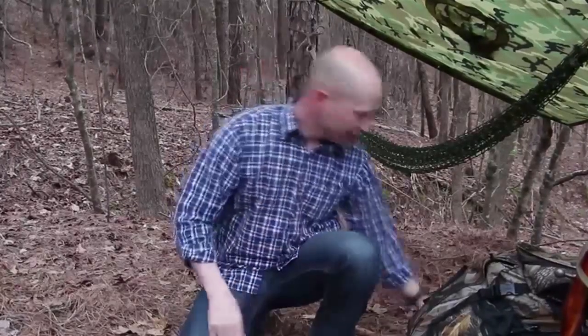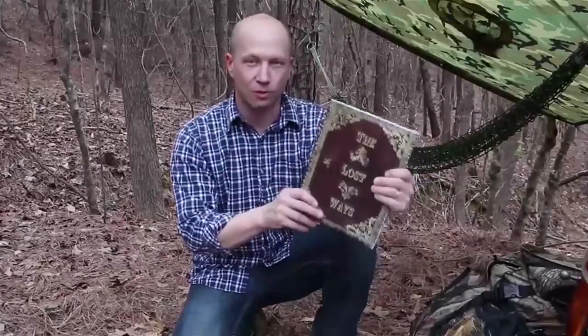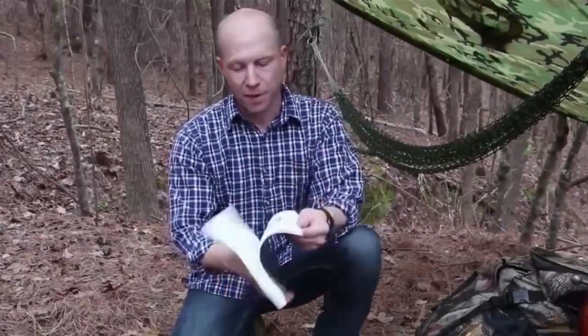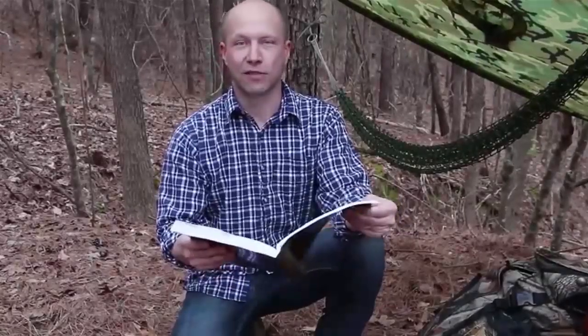Let's avert our gaze from modern survival thinking for a minute and think about how the guys who explored the west 150 years ago did it. I found this in a 350-page book called The Lost Ways — it's probably the only survival book I've actually enjoyed reading. I found the pemmican recipe on page 48 and decided to give it a go.